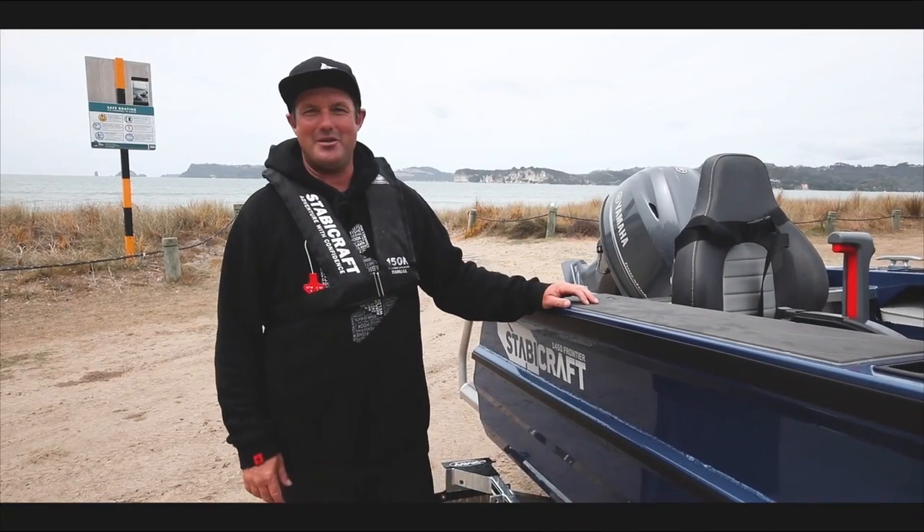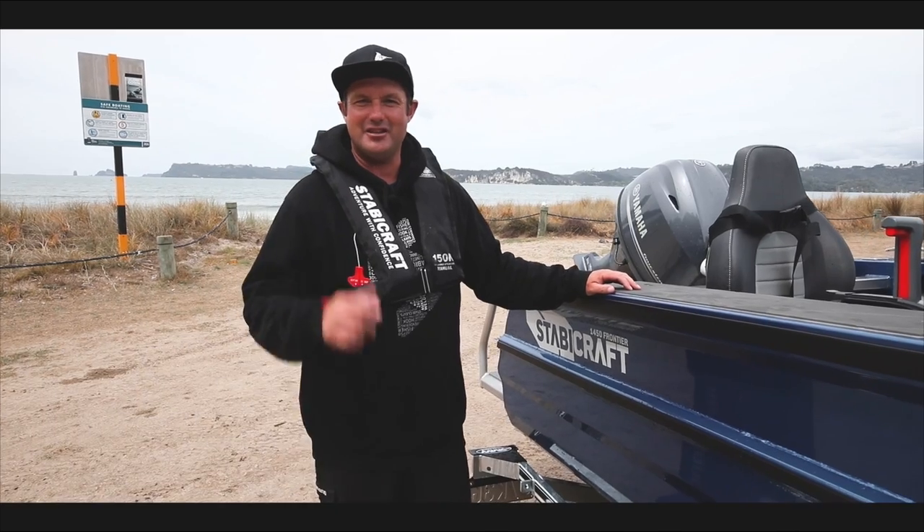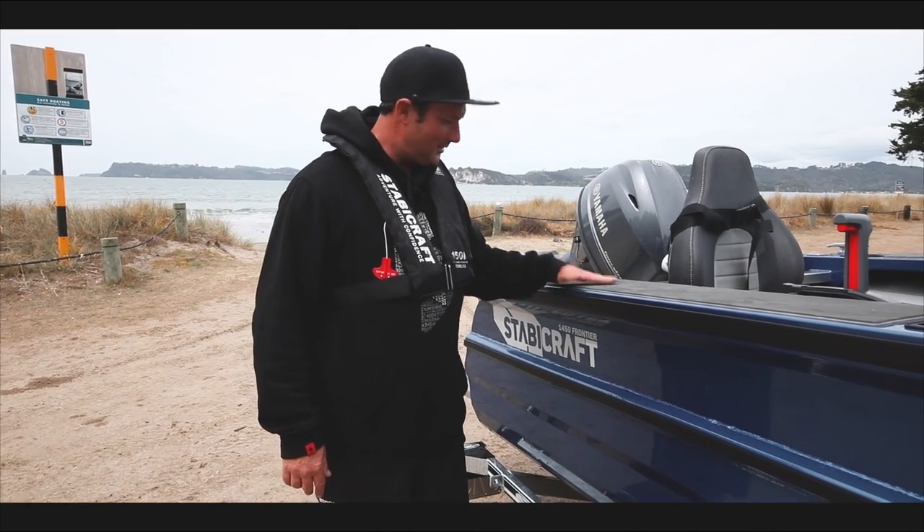So that's beach launching 101. Remember to have a plan, stay on the sand for as little time as possible, and stay safe out there — which is pretty easy in one of these little bad boys.